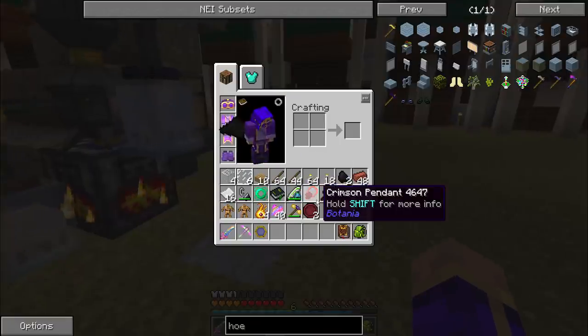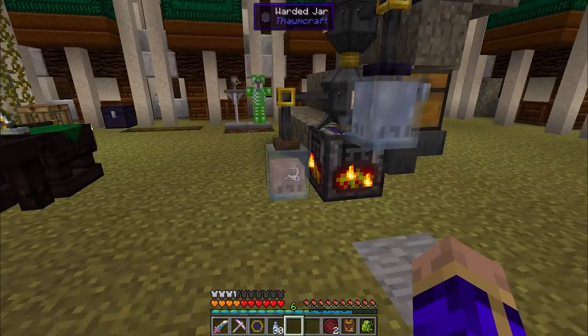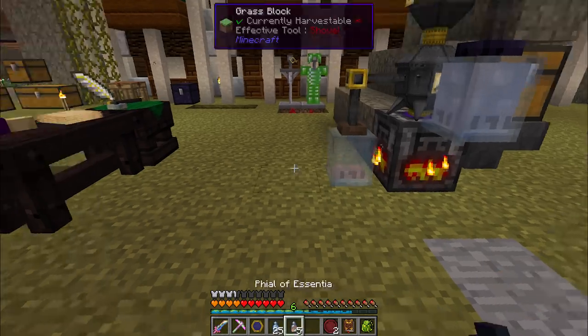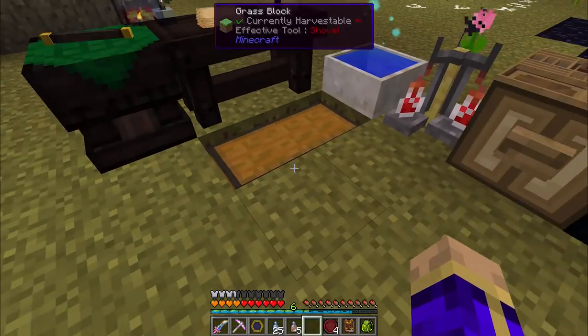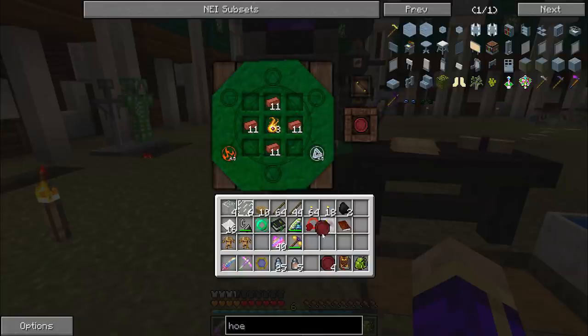So let's go ahead and get our golem animation cores made. We're going to decide how many we want to make — you know what, we're going to make all five. We can do this without wasting a single thing. I already have everything I need for the rest of the cores. I don't know if I'll ever use five harvest cores, but at least I'll have them.